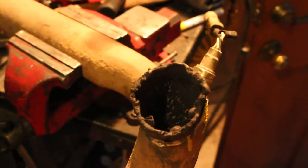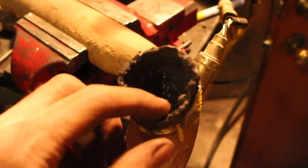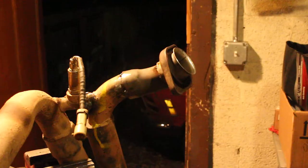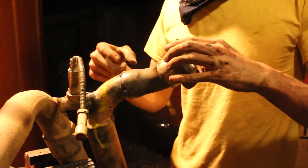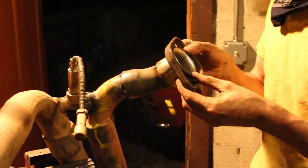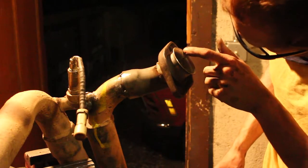Look at that — that is disgusting. Somebody paid for this shoddy workmanship. I bolted everything up underneath the truck and then tack welded both this piece and the piece I just had made. Everything seemed to fit up pretty nicely.